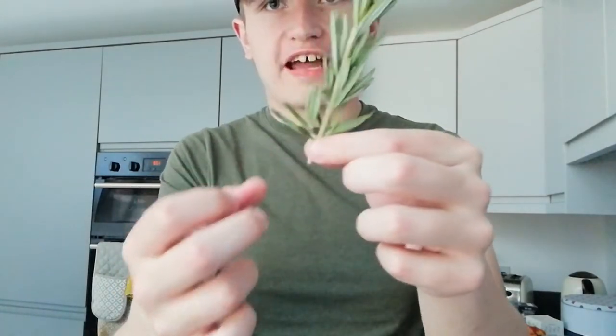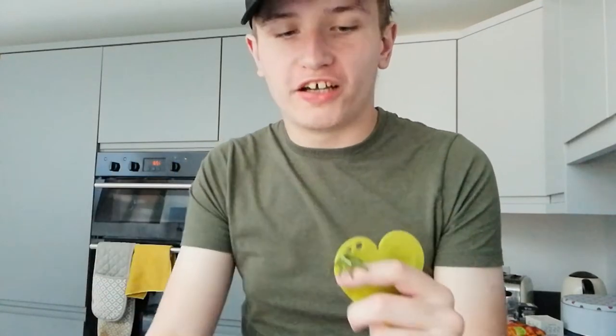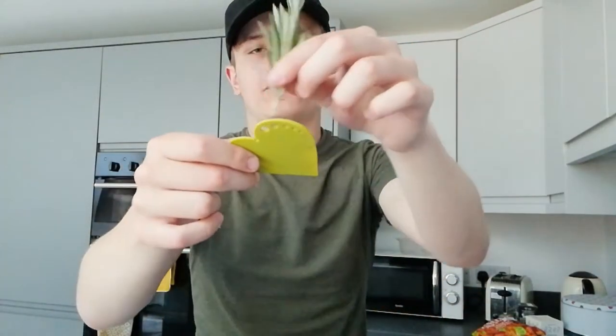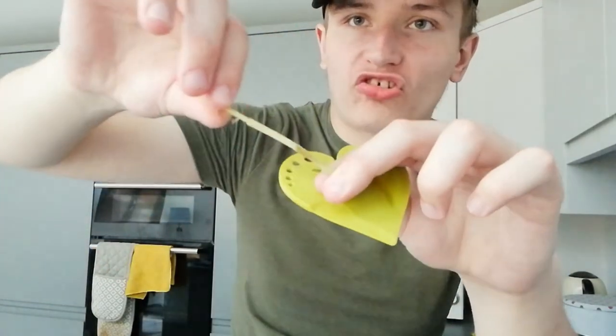I've got this herb stripper right now. I saw people do this where they put herbs through the holes and it strips them down to a singular stalk. I'm going to try two herbs today — basil and rosemary. There are different holes for different sizes, so I presume basil goes in the biggest hole and rosemary goes in the middle. Oh my god, the rosemary smells gorgeous! They come in little stems with leaves attached and you have to strip it by hand, which takes time — that's why they invented herb strippers. I insert the rosemary into the middle hole and then strip it. Oh, is it working? Oh, it's actually pulling! Okay, we've half got there.